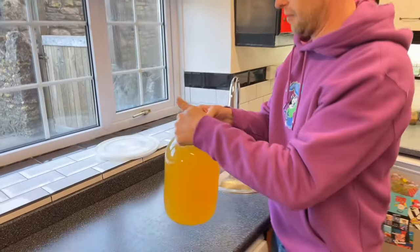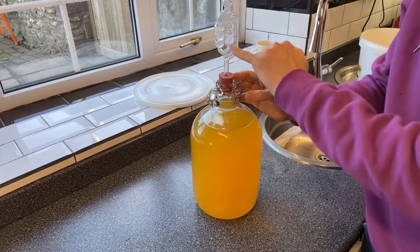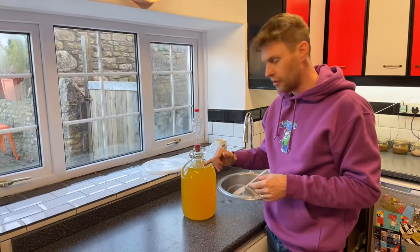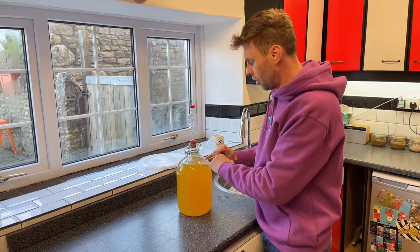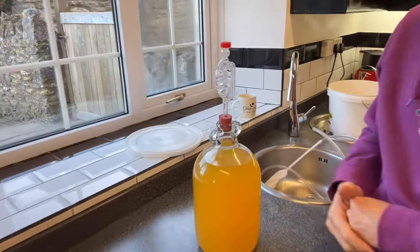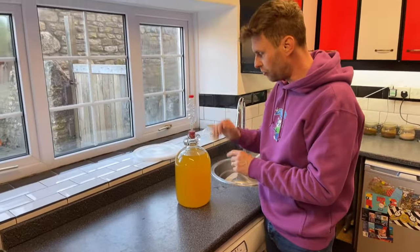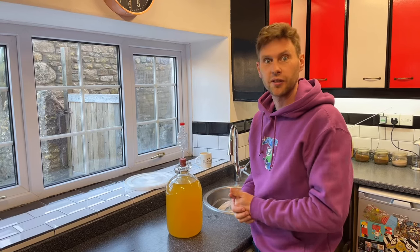All we have to do now is pop our airlock back in. At the top I've just filled up to the height of the first two bubbles with some sterilizing solution. There's a big air gap here — don't worry about that. The carbon dioxide still being released from the wine during fermentation will quickly fill that with CO2 and start pushing through. So this goes back into my warm cupboard for a little longer until all the bubbles stop bubbling through, then we can take a reading with our hydrometer and see if it's ready for us to bottle.